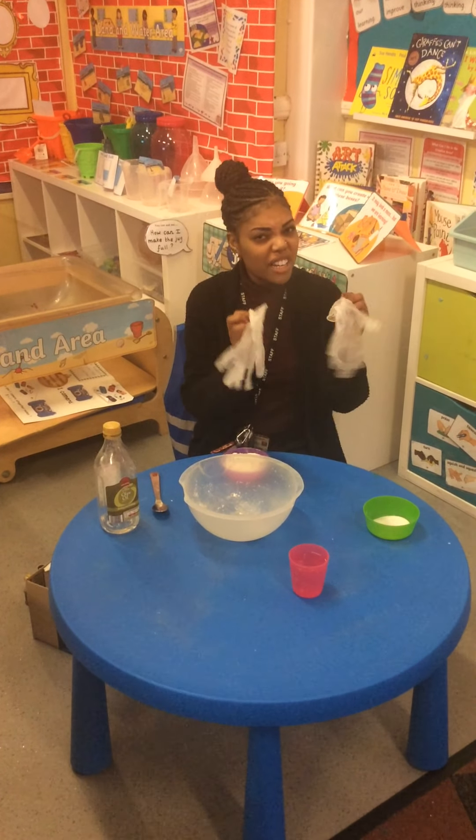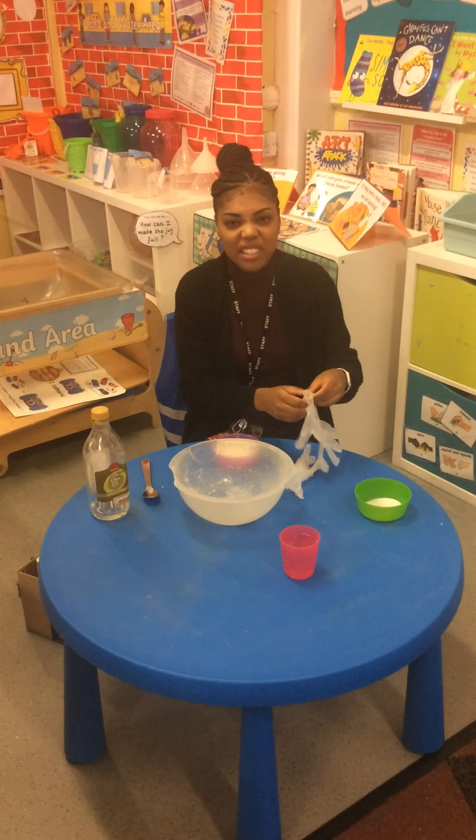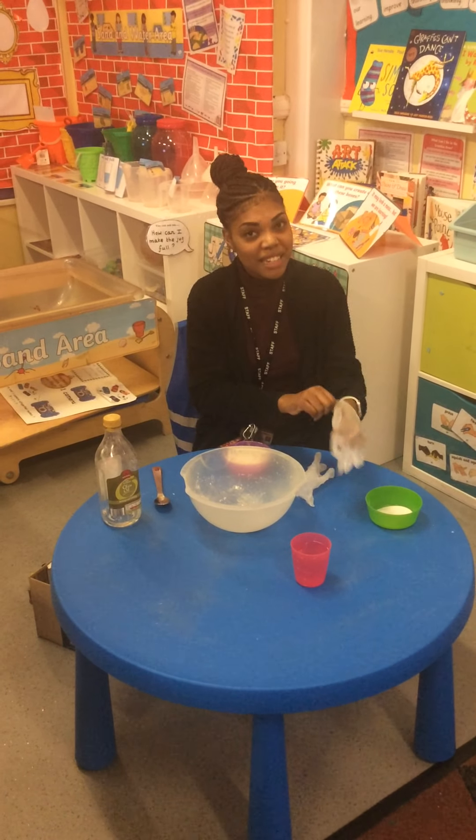Now Miss Green likes to wear gloves to make this because it does get very messy, but you don't need gloves. You do need an adult to help you.